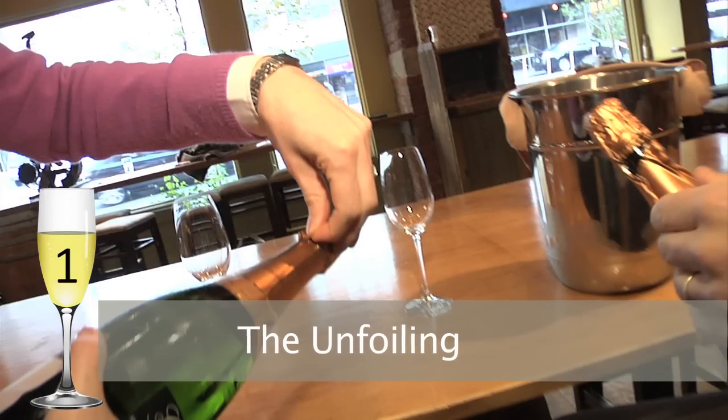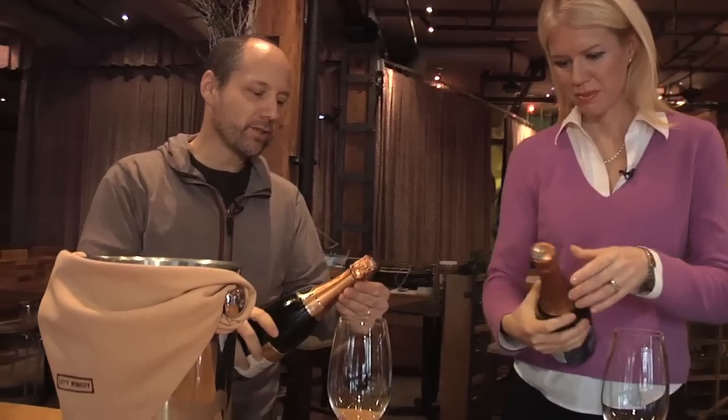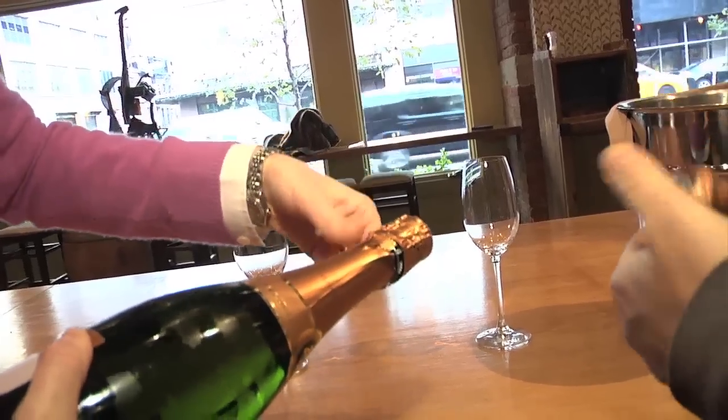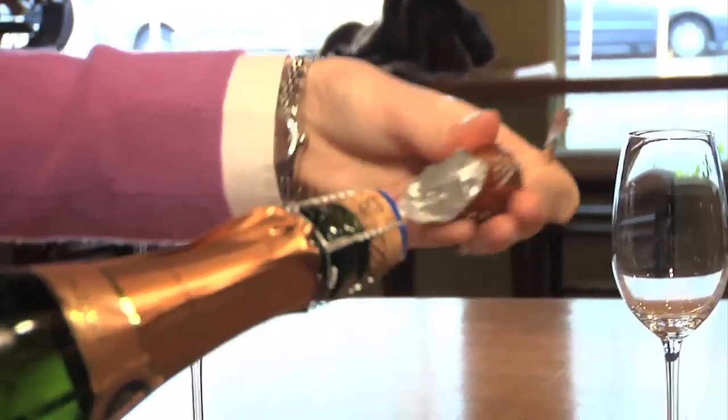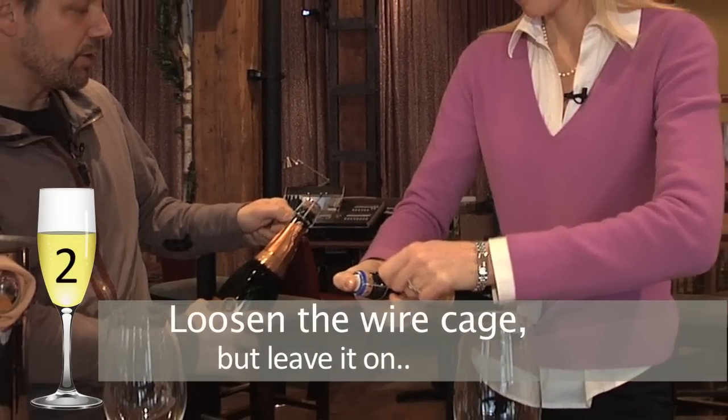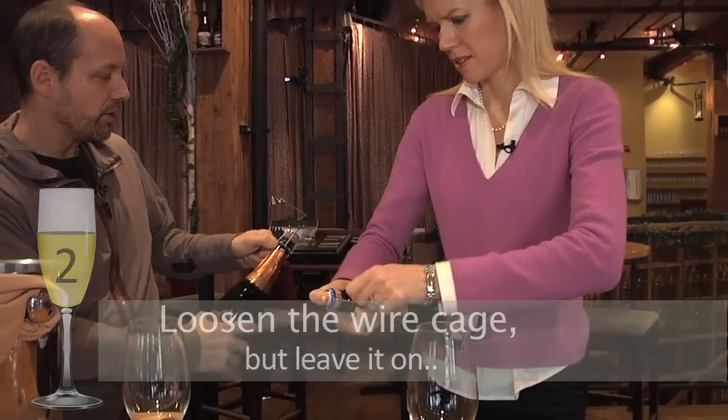Number one: the unfoiling. There's a little tab — a doohickey. Find that tab and pull off the top, quick and clean. Number two: loosen the wire cage, but leave it on. It'll help keep your cork from popping prematurely.